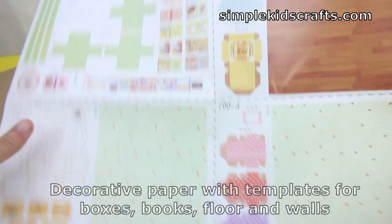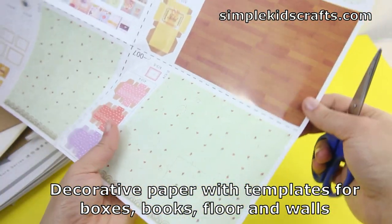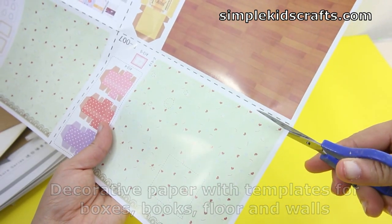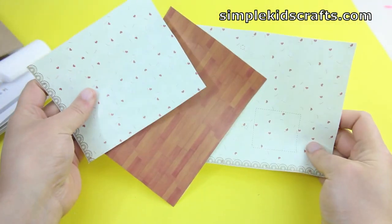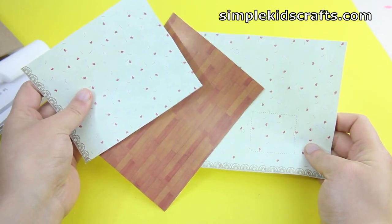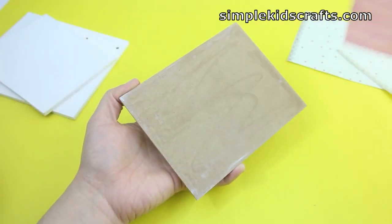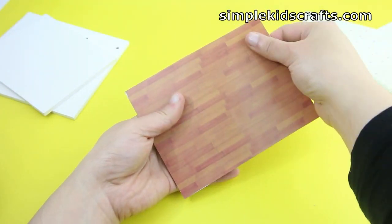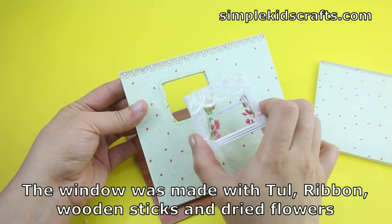To start, I always cut every single piece of paper that comes with the kit before I do anything, because that makes it easier to put everything together. Next we're going to build up the walls using the wallpaper that came with the walls and then gluing them together.